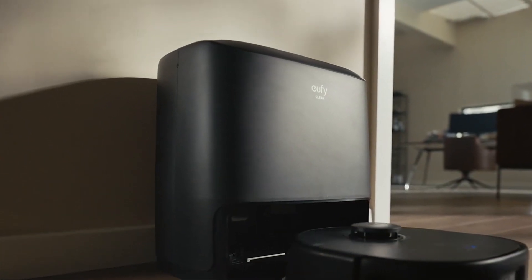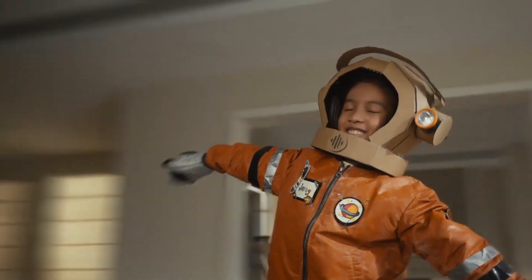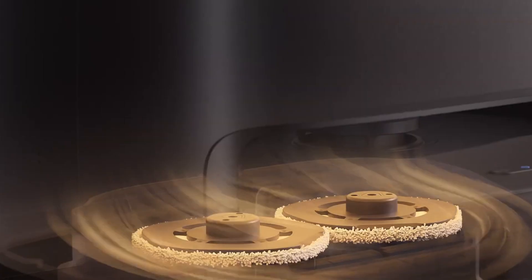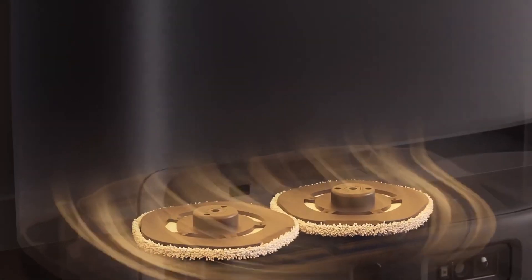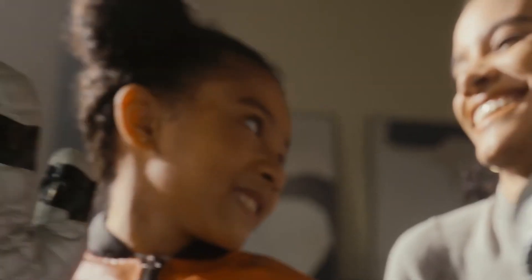The Jufy X9 Pro boasts an exceptional run-time on a single charge, allowing it to cover large areas without the hassle of frequent recharging. And when it does eventually need a power boost, it autonomously returns to its charging dock, seamlessly resuming cleaning duties without any interruption to your cleaning schedule. With this level of performance and battery efficiency, the Jufy X9 Pro is undoubtedly a game changer in the world of robot vacuums.